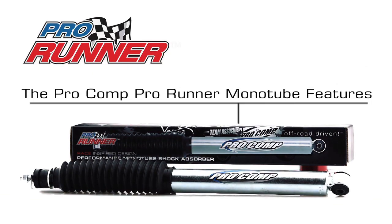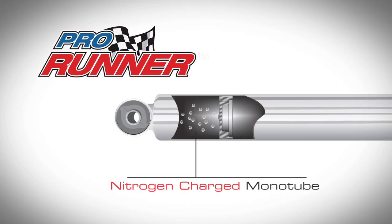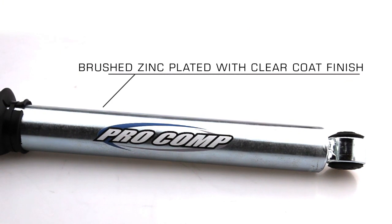Pro Runner monotube shock features a nitrogen charge monotube design with a brushed zinc plated and clear coat finish.